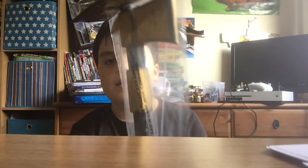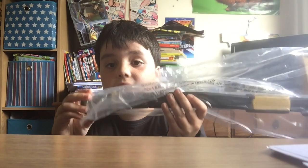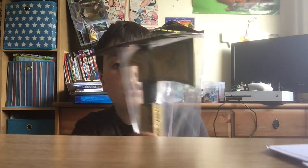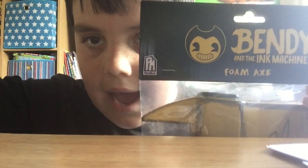So first I'm going to show you the axe now, and then we'll open it. This is it here — this is the axe. It's quite big as well. It's got some things on it — it's actually made in China, I'll show you that later. Let's open this Bendy axe.